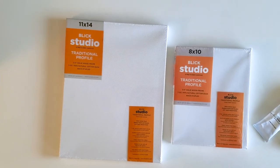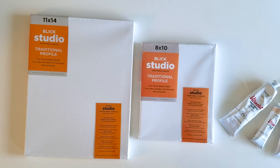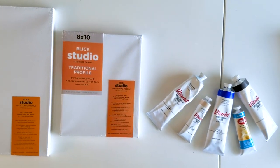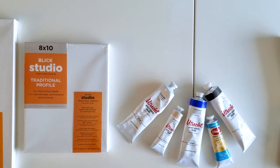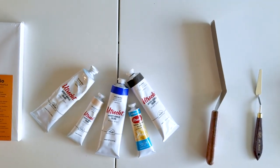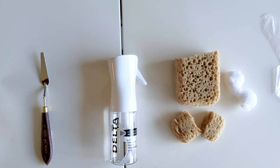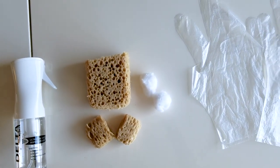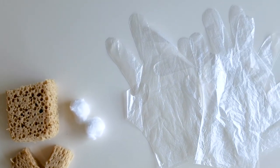I will be using the 8 by 10 and 11 by 14 Blick canvas, cotton duck, the Utrecht artist acrylics, and cobalt blue, unbleached titanium, titanium white, brilliant blue, and raw umber. And then we have the RGM Blick spatula and also the knife and the Delta mist spray, the sponges that are already cut up into small pieces and some cotton balls and also disposable gloves.